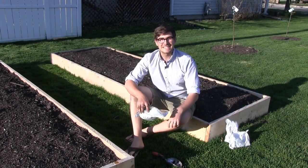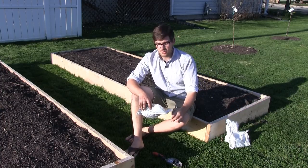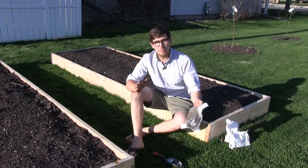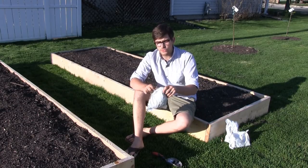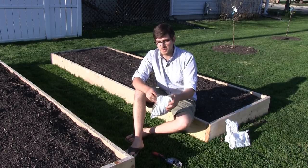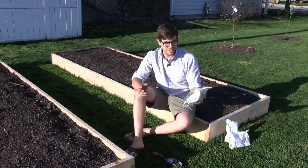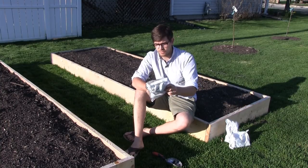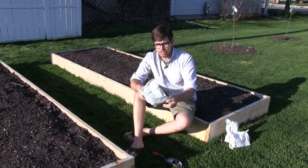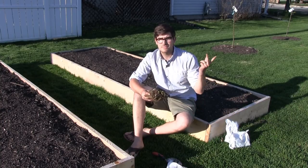Hello everyone, and welcome to another very exciting episode here on the MI Gardener channel. This is going to be another complete growing guide on strawberries. Strawberries have to be probably one of our most commonly requested growing guides. I don't know why we haven't done one already. We've been growing strawberries for quite a long time here on the MI Gardener channel, and I've done lots of videos on them, but I've never done a complete growing guide on one. Let's get into it.